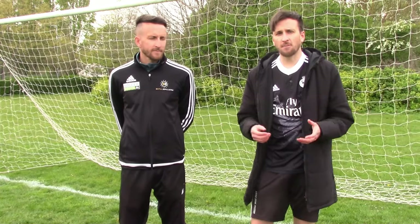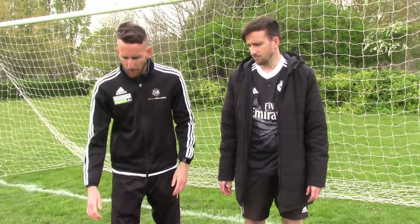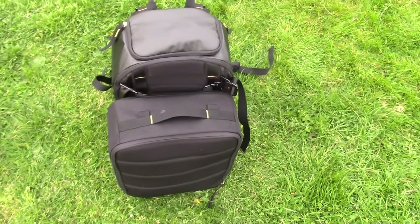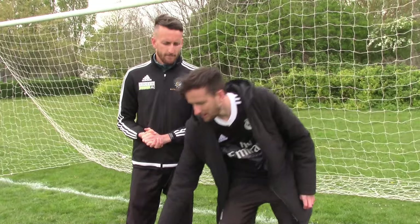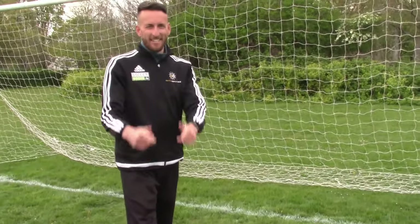So there we have it - a very quick summary and review of the three bags from DB. Absolutely love them. Different sizes, and obviously these two work really well together. Let us know down below in the comments which is your favourite, and be sure to check their website out to buy your own bags as well. Cheers.